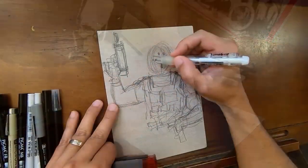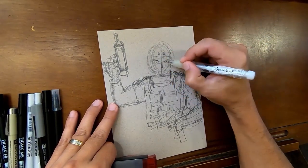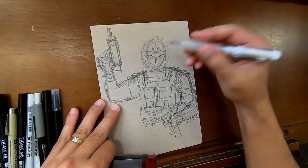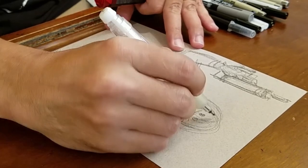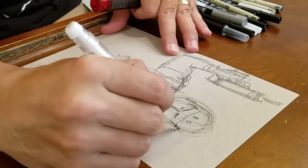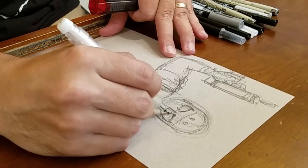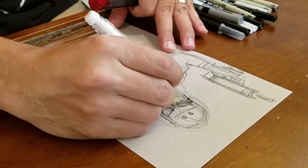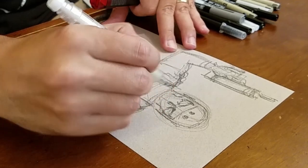A lot of times I spend more time building these things up. It can be a challenge talking and drawing a structure like this — drawing structure for a figure, where things connect and where they fit. It takes a lot of brain power, so it can be a challenge to actually describe what you're doing as your brain is really getting a feel for the whole thing. But that's part of the fun.